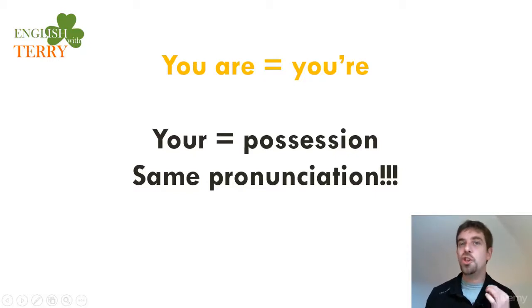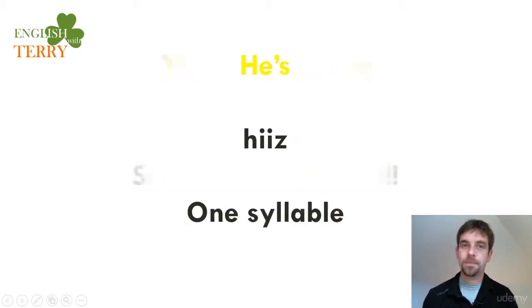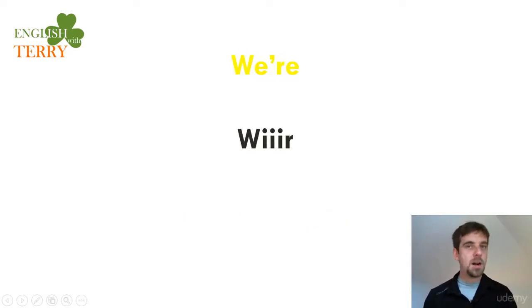'He is' contracts to 'he's' — one syllable, not 'he is', but 'he's'. Listen and repeat: 'he's'. Then 'she is' — we just put the S in front: 'she's'. Listen and repeat: 'she's' — one syllable.